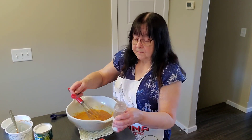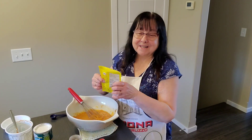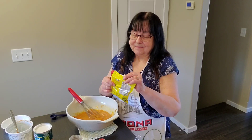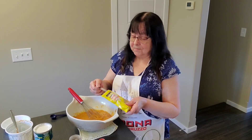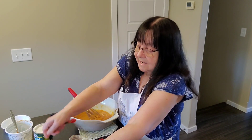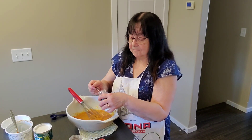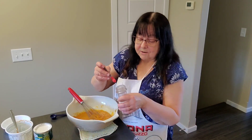Half a teaspoon of ginger, half a teaspoon of salt, and a quarter teaspoon of nutmeg.